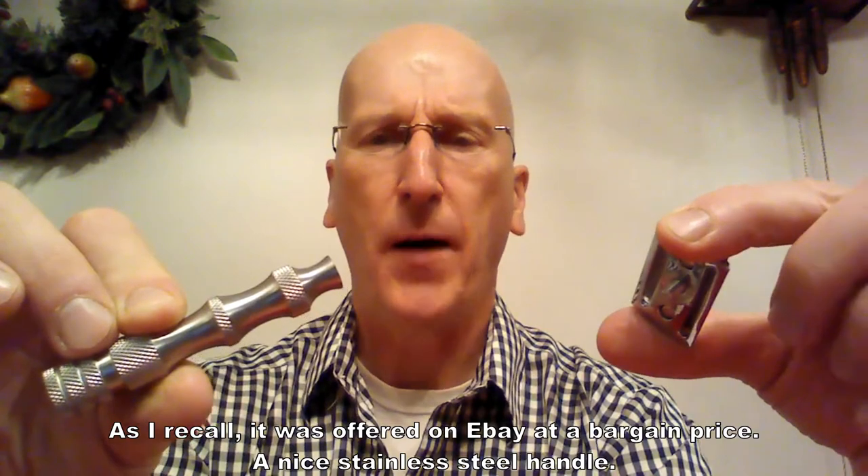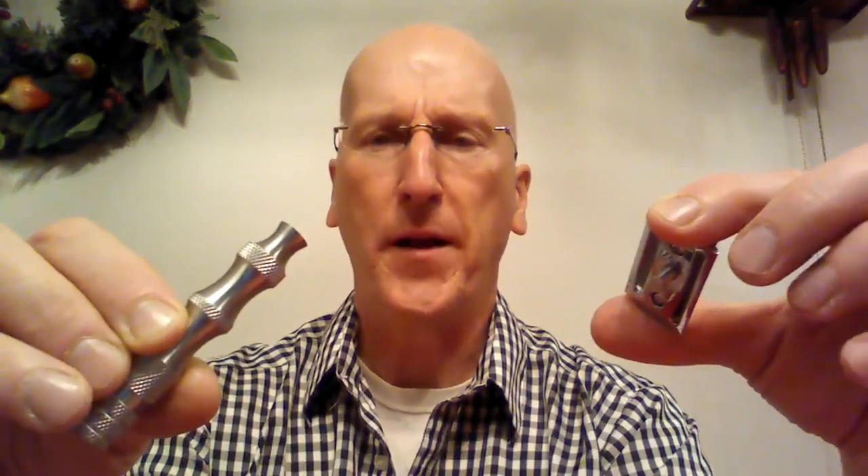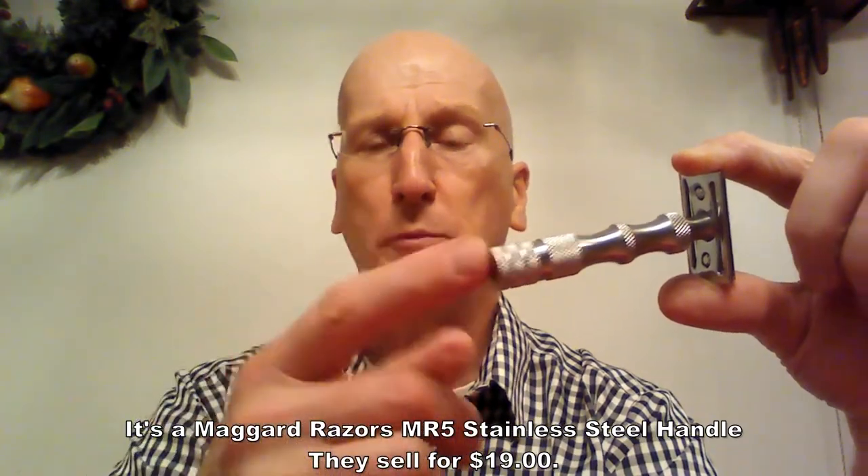So if you have an extra handle laying around, as I did — which is this stainless steel handle by Scotch & Stow that I picked up for maybe $10 — the razor head on it was okay, but I wanted to step it up a little bit. If you like this handle, you can get one at Maggard or on Amazon.com or even eBay. It's stainless steel, has nice gripping with these contours so you can get a nice hold of it. Really nice — I like it a lot. Nice heft and good balance also.